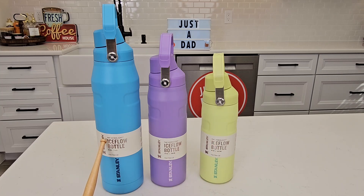The 36 ounce is the color Pool, the 24 ounce is Lavender, and the 16 ounce is Citron.